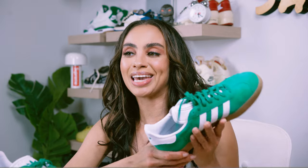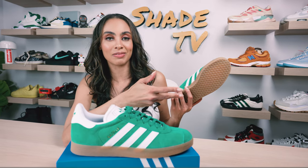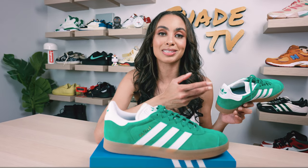The bottom is a rubber outsole in the gum bottom tone. I absolutely love gum bottom — I think it really adds to the sneaker and brings the green and white tones together, so it definitely completes the sneaker itself.